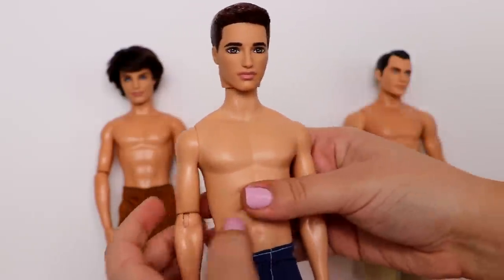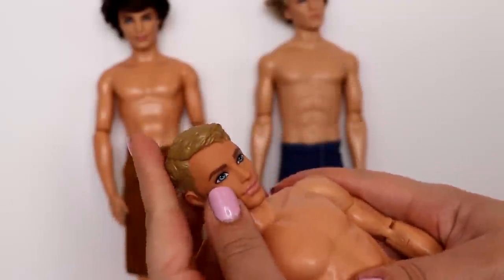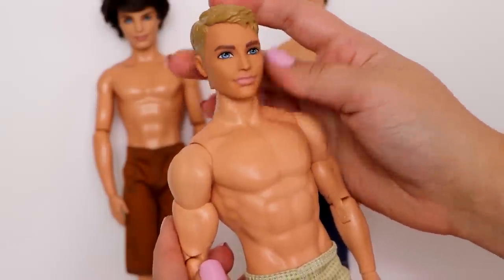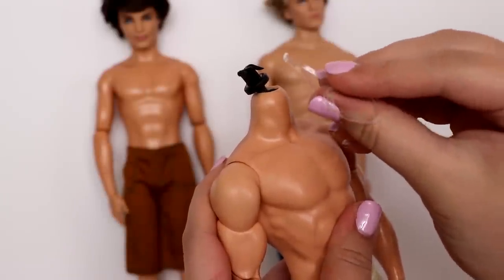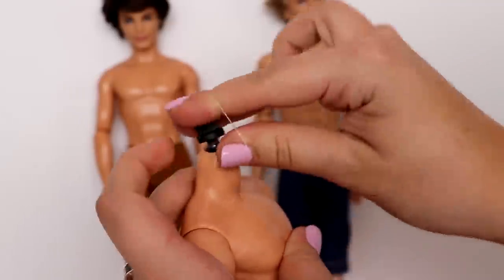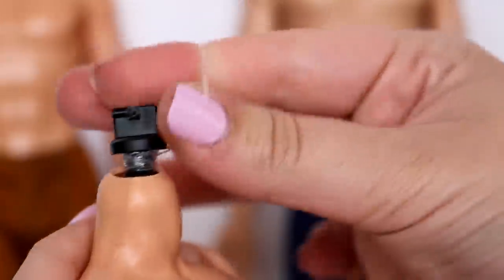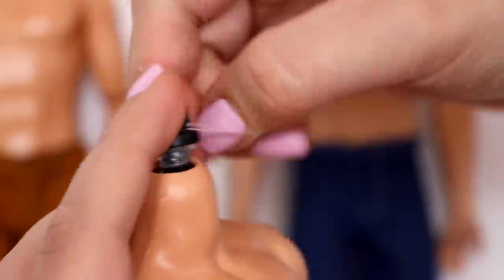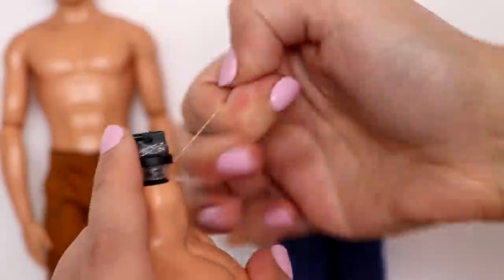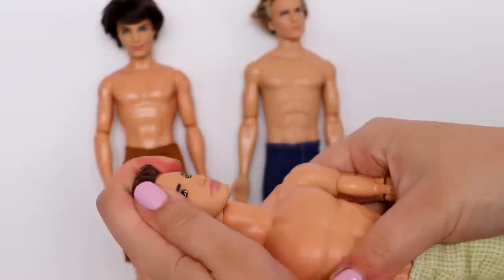Lastly we have the superhero body — the shorter neck looks really good on this body and the skin tone actually matches pretty well. The only thing is his head is really wobbly — extremely wobbly. To fix it, I'm taking some small elastic rubber bands — you could also use rainbow loom bands — and tying them around the base of the neck peg. If the head still wobbles, just keep adding rubber bands and he should be wobble-free.